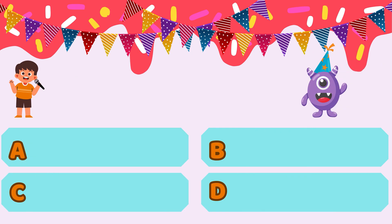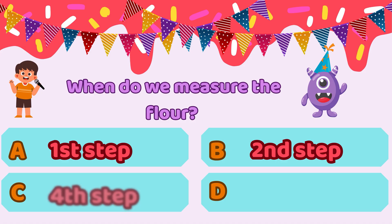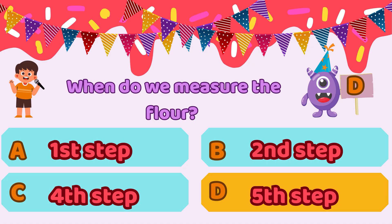Next up, Ziggy, it's your turn. Match the recipe instruction to the correct step number. When do we measure the flour? Option A, first step. Option B, second step. Option C, fourth step. Option D, fifth step. Think carefully, Ziggy — the cookies depend on you. Ziggy answers option D, the fifth step, but that isn't quite right. The fifth step is when we add rainbow sprinkles. The real answer is option C, the fourth step. That's when to carefully measure the flour. Measuring ingredients is super important, and it comes before the fun decorations.